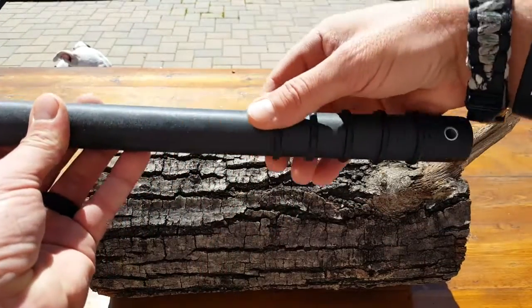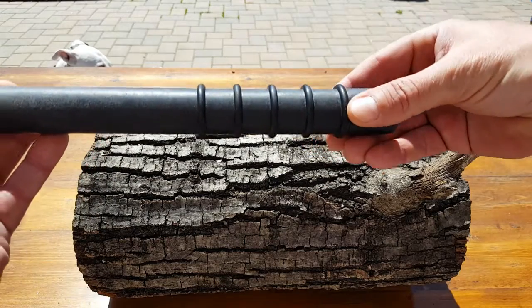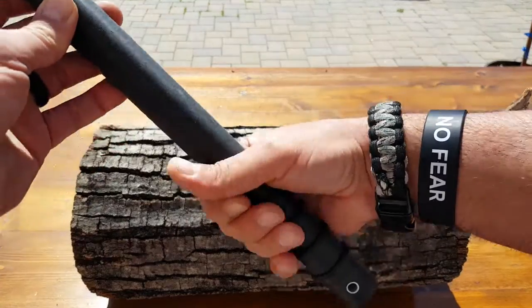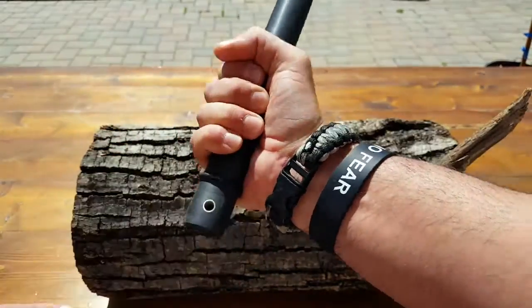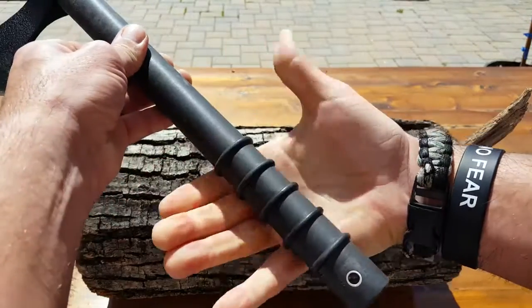And here we have our CQC-T. The handle on it — these rings that are on here need to be serviced every once in a while according to the manufacturer, but they're awesome as far as retention with the grip. Whether you have gloves on, hands are wet, bloody, muddy, it just feels right.